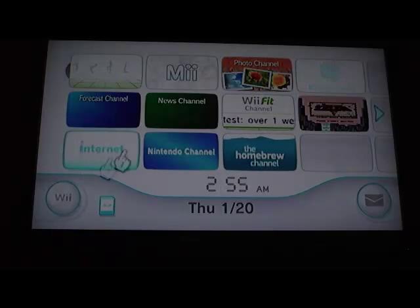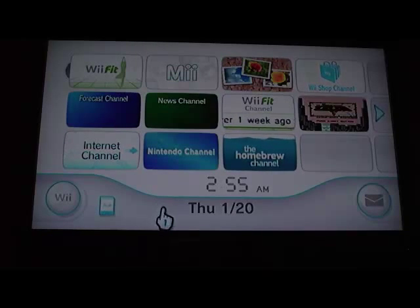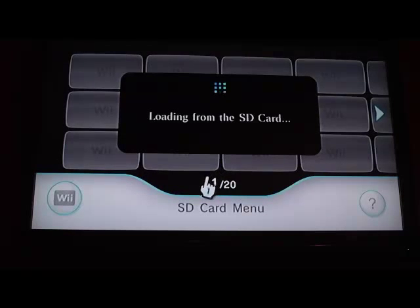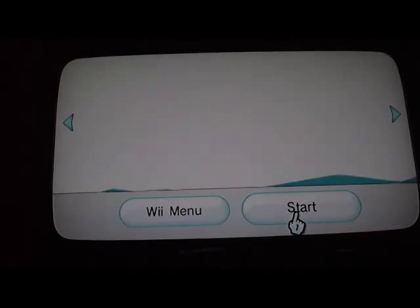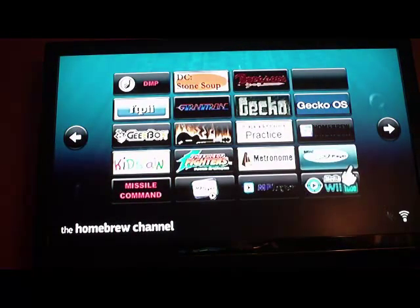I've already got the Homebrew channel and the USB loader set up, so I can't go through these steps with you. But there are plenty of good tutorials posted on YouTube and plenty of information on the websites, so read up before you start. Basically, once you put your card in, you click on this icon, and with that file it'll load from the SD card and install the Homebrew channel. So now the Homebrew channel is installed — this will give you access to a lot of the Homebrew applications, and it'll turn your Wii into a fully functional media player and game station with a hard drive.